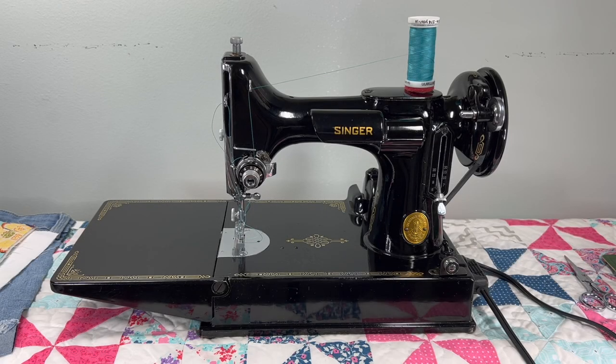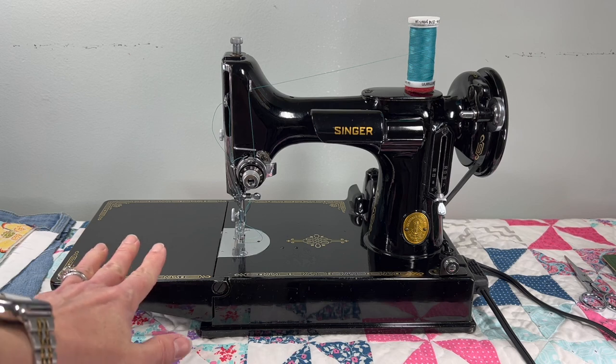Hello everyone, thank you so much for stopping by Sewing Machine Rehab today. You might be here because you were at my Etsy shop, So She Sews, and I'm just really happy to finally get to a sewing demonstration.